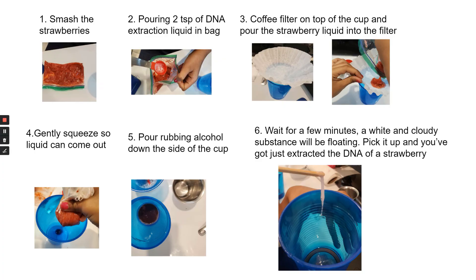First, I smashed the strawberries. Then I poured two teaspoons of the DNA extraction liquid into the bag. Then I put a coffee filter on top of the plastic cup and poured the strawberry liquid into the filter. Then I gently squeezed so that the liquid can come out of the filter. I poured the rubbing alcohol down the side of the cup slowly. Last, I waited for a few minutes. Then a white and cloudy substance will be floating. I picked it up and I just saw the DNA of a strawberry.